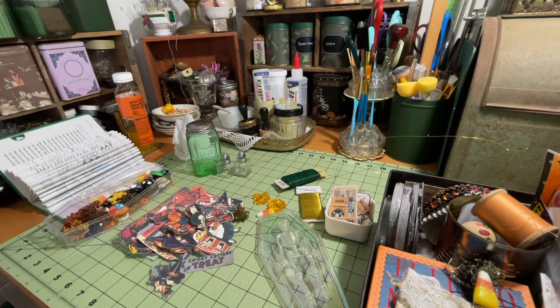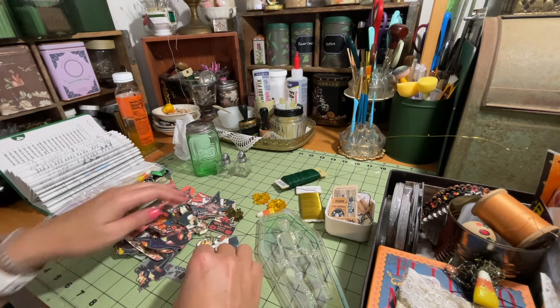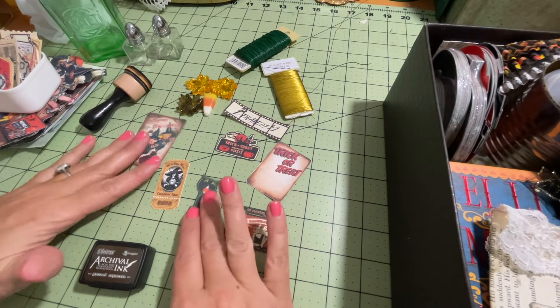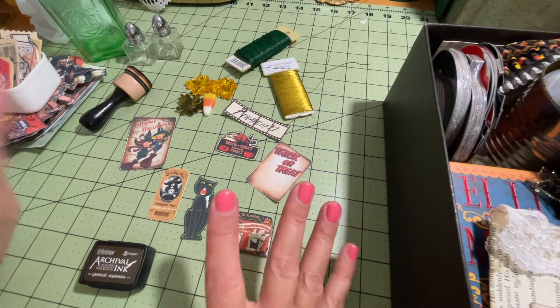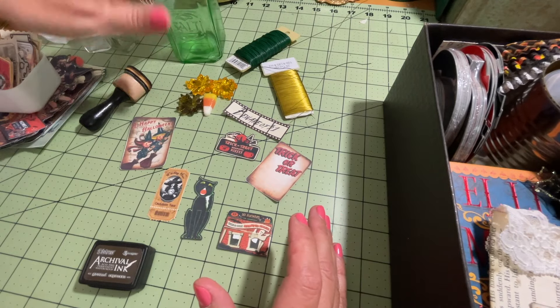Let's just get started and start putting some of these together. I'm going to pick out some different ones that I want and figure out some sizes. I've picked out a few different die cuts that I want to use in one of my projects — I'm going to just work on one at a time. We'll start with the large one first.